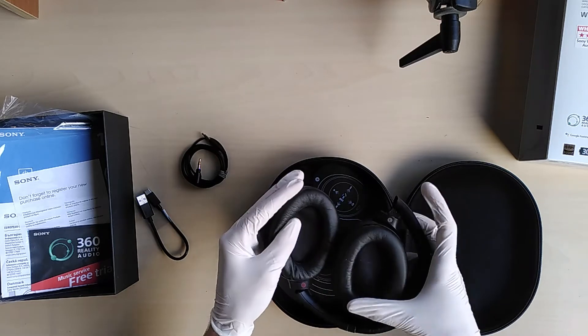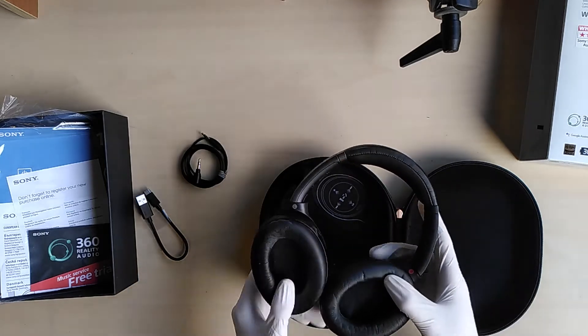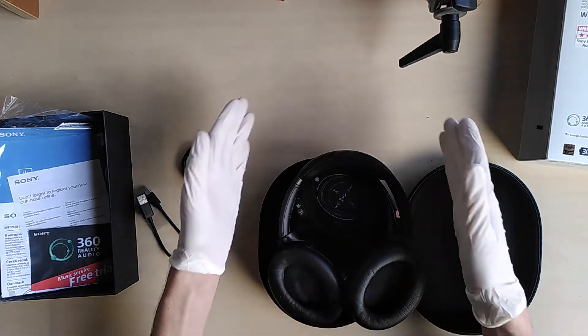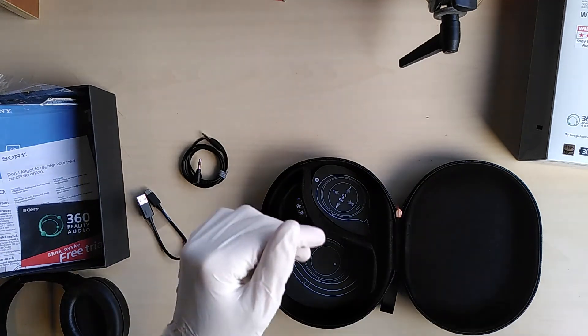It has a nice leather cover to protect the ears and to help with the noise cancelling. Of course with real leather there is less chance of sweating and itching. I hope you enjoyed this review — until next time!